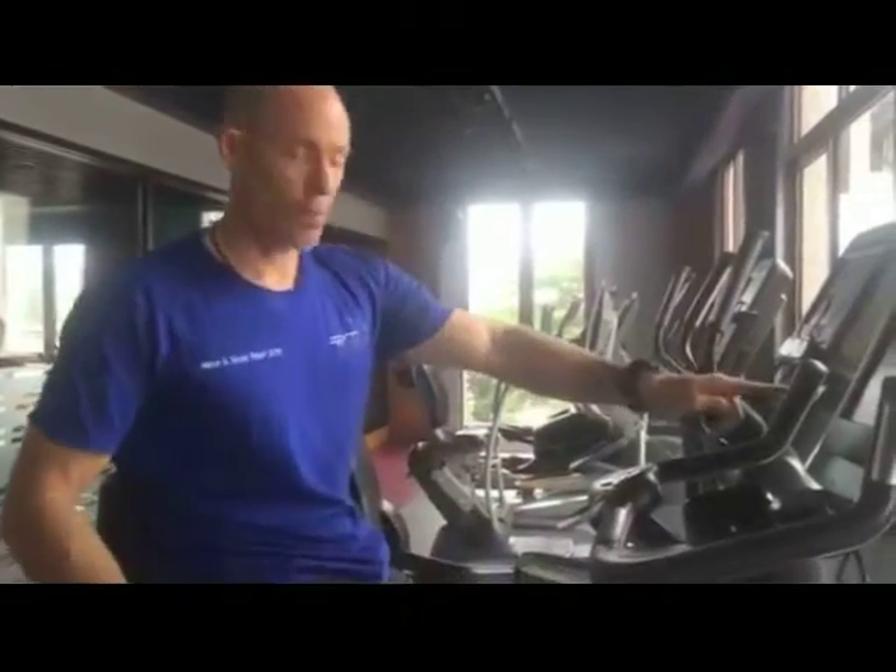After you've done the fitness test, go straight on to any piece of cardiovascular equipment. Today I've decided to use the bike. If you like the bike, use the bike; if you like to run, run; if you like to cross-train, cross-train. Choose one piece and go for it. I'm on the bike — I press go.